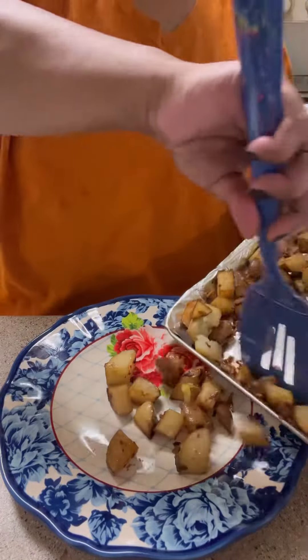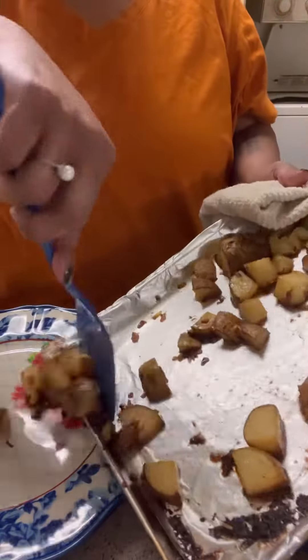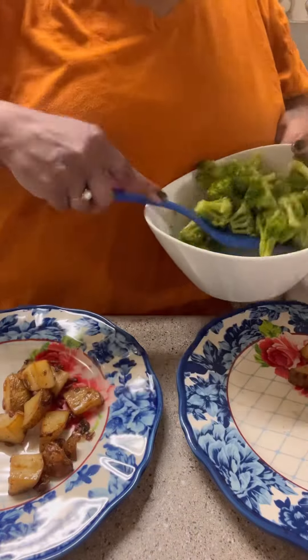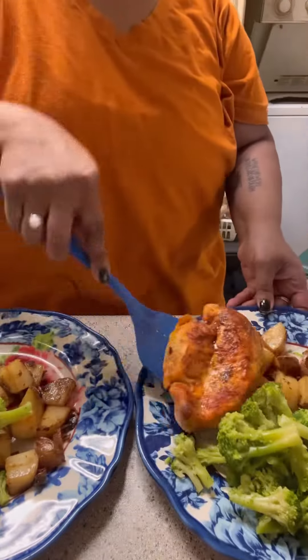Here is my chicken — you can see how juicy it is. And then I plated up our plates. So with our onion potatoes, I just made some broccoli and I'm not making it as mushy as I usually do. And that was it.